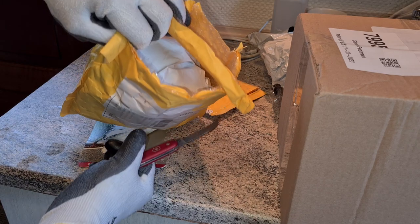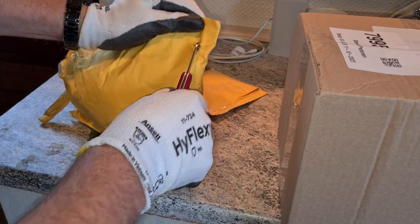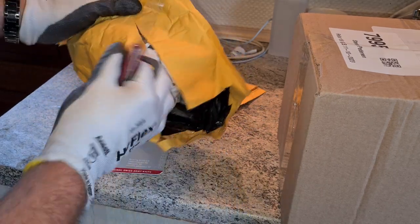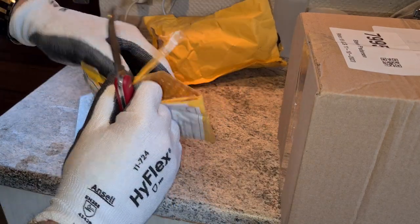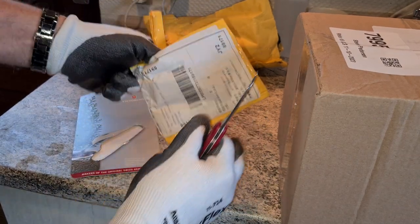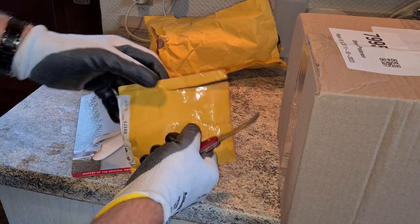Bubble wrap package here — no problem. A bit more. The paper itself is more durable than the other one, also bubble wrap — more durable material.